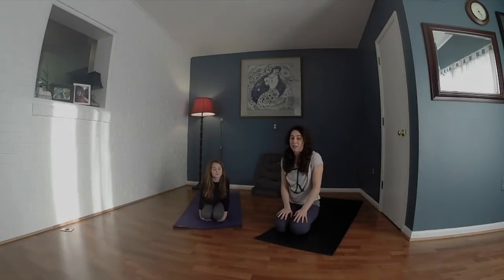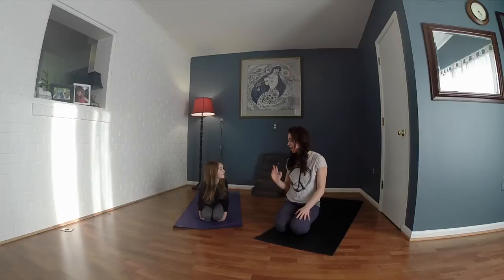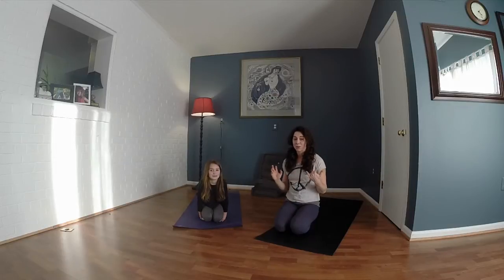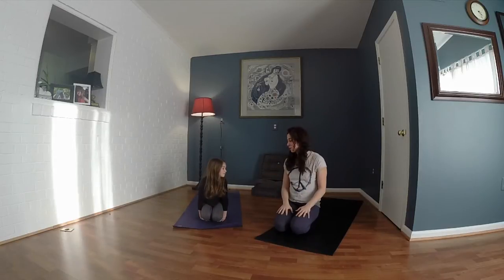Hi guys, welcome to the next segment of 7 Minutes with Seema. Today we're going to do family yoga. I'm lucky enough to have my beautiful daughter Leela here to help me. 7 minutes is going to fly by when you're hanging out with your kids, so this is going to be a very abridged version. Feel free to take some of the elements of what I'm doing here with Leela and grow them a little bit bigger or do your own thing — that's part of the fun of doing yoga with your kids. Alright, let's get started.